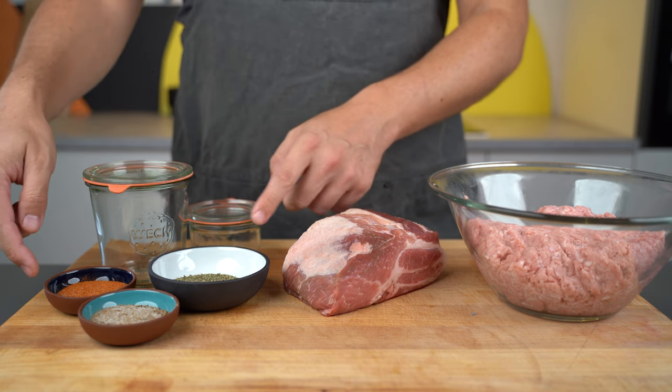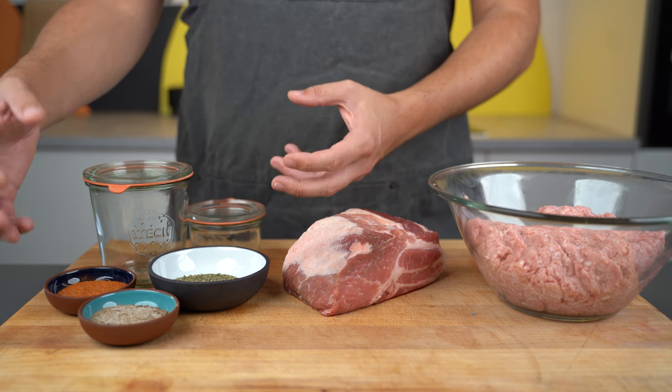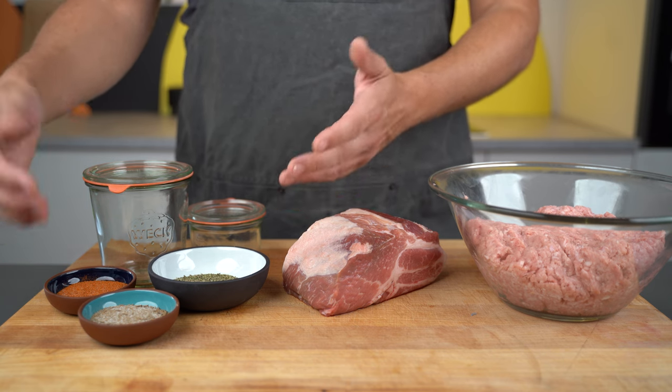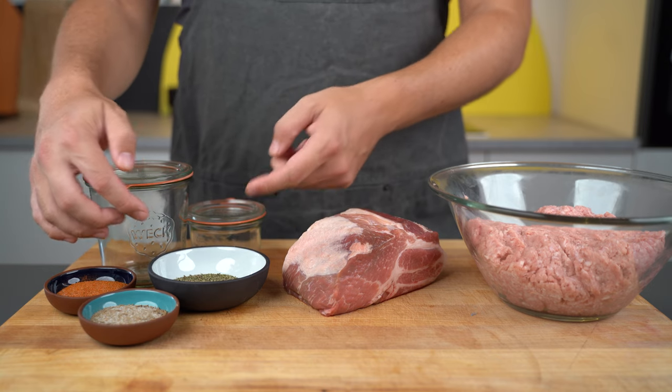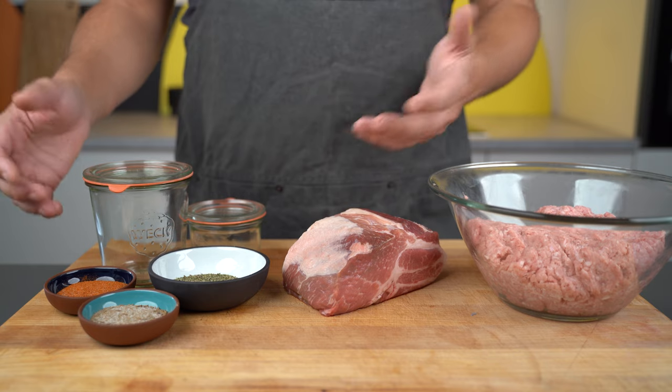For the spices, you can go whatever you want. You can go a bit more spicy with chili and paprika, or you could have one with herbs, or like a traditional bratwurst — completely up to you.